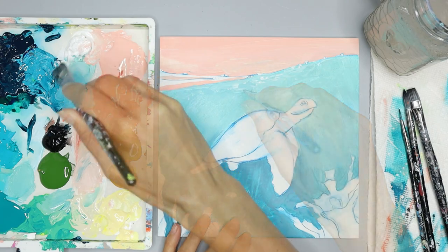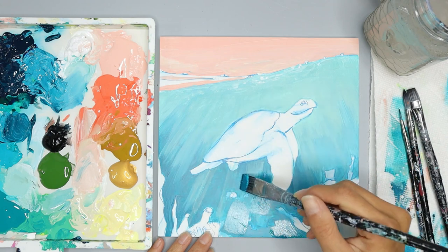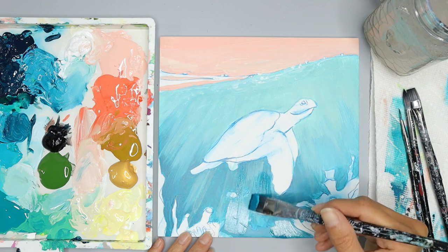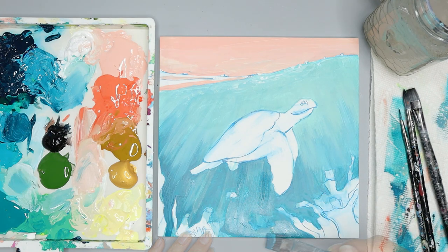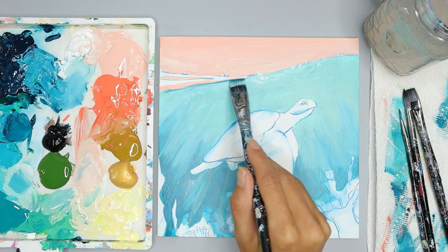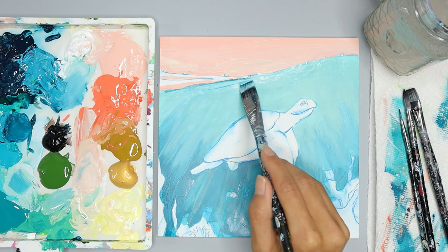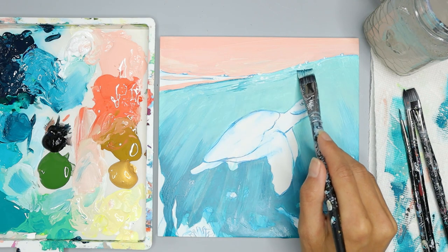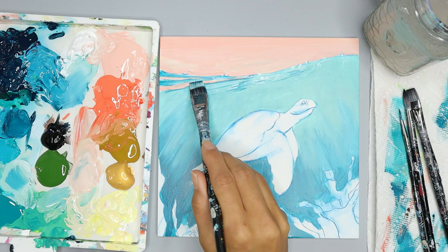You're done with the water in the ocean when the bottom is as dark as you want it, the top is as light as you want it, you like the streaks you put in, and it has the coverage you want. Then add some dark blue to your dirty brush and add blue streaks next to the pink ones at the top left of the ocean so that no white of your paper or canvas is showing.